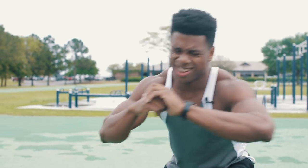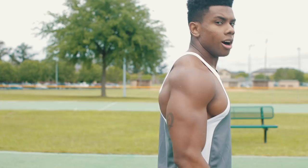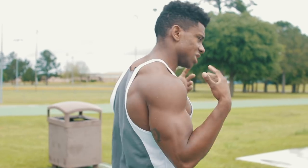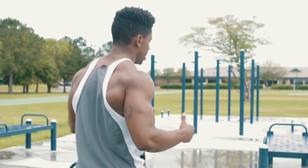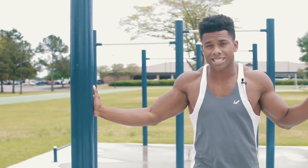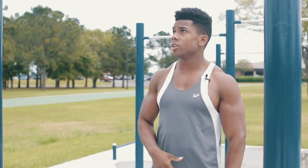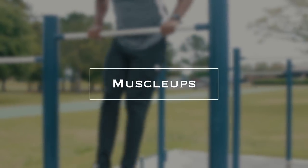Three, two, one and done! Next we're doing 10 muscle-ups. I'm not sure I'll get 10, so just do as many as you can. If you're in a place where you can't do muscle-ups, you can either do explosive pull-ups or just standard pull-ups. The reason I say muscle-ups is because in Fortnite you've got to be strong enough to get over stuff — you never know. So let's get it.